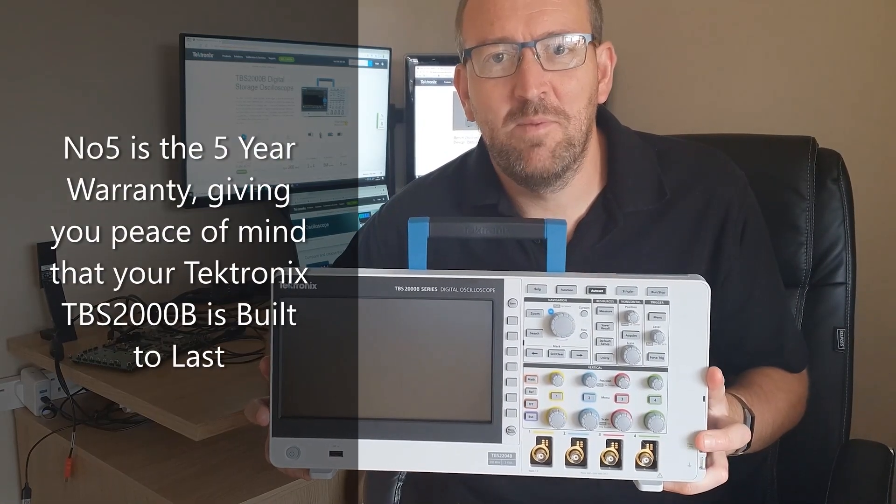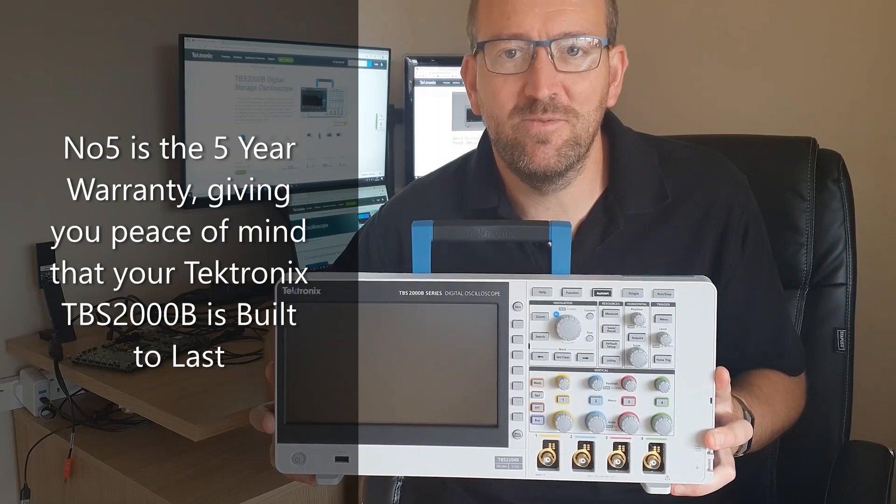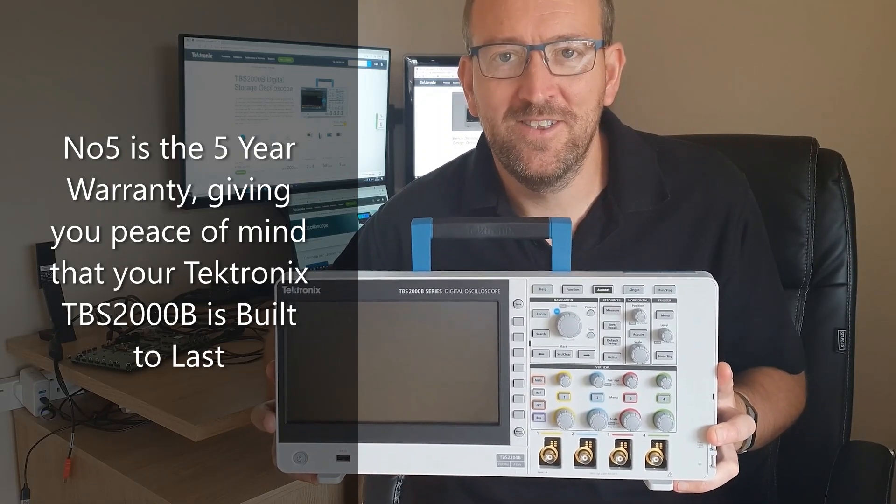And last, but by no means least, is the five-year warranty you'll get with every single TBS2000B, giving you peace of mind that your oscilloscope is built to last.